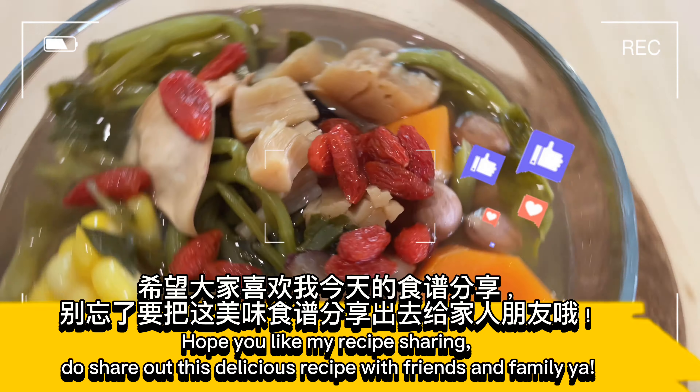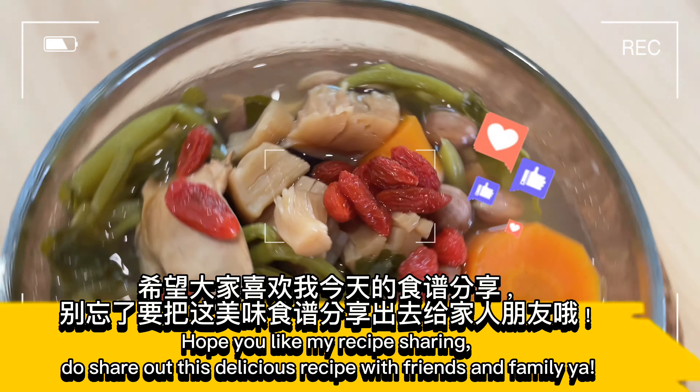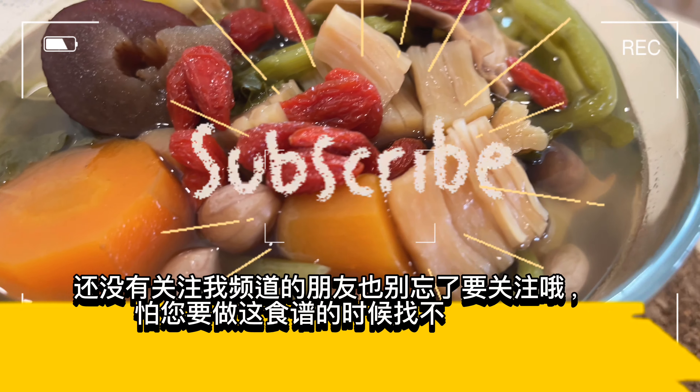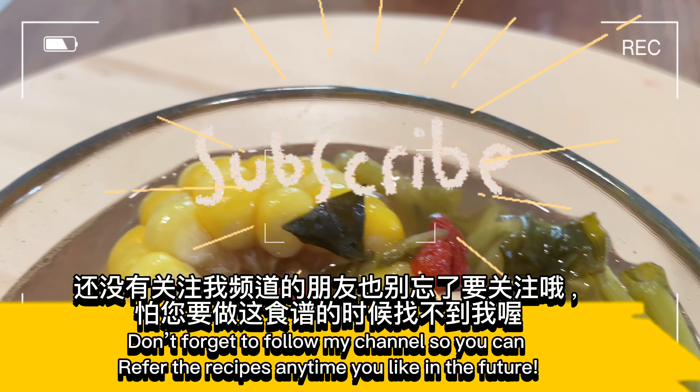Hope you like my recipe sharing. Do share this delicious recipe with friends and family. Don't forget to follow my channel so you can refer to the recipes anytime you like in the future.